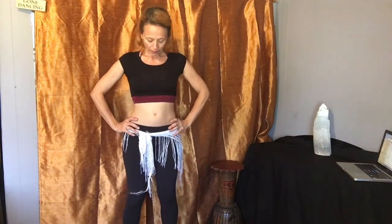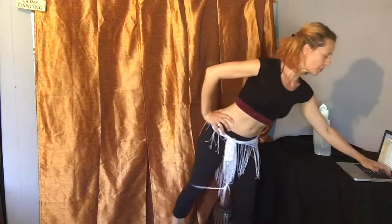Posture reminder: we're in alignment — ears, shoulders, hips, knees, and ankles. Mamas might like to open the ankles a little bit; just find what feels good for you. Let's make sure the pelvis is in neutral and the ribcage is nice and open, and let's begin to drop and lift the hips.